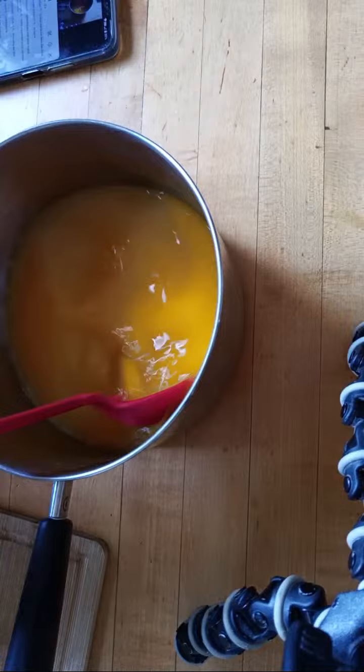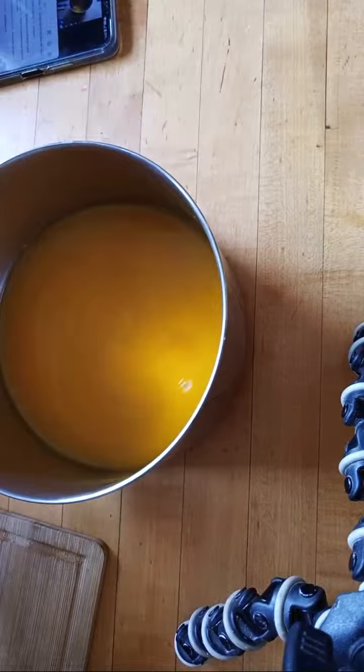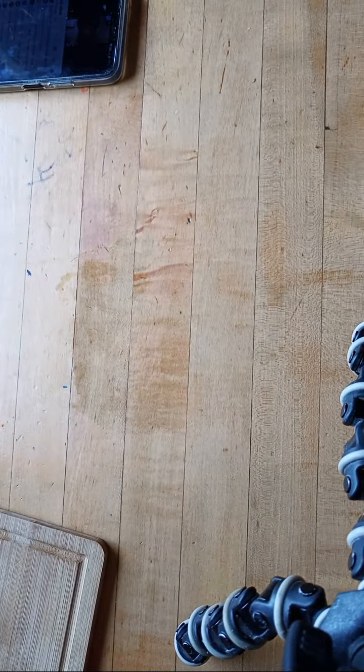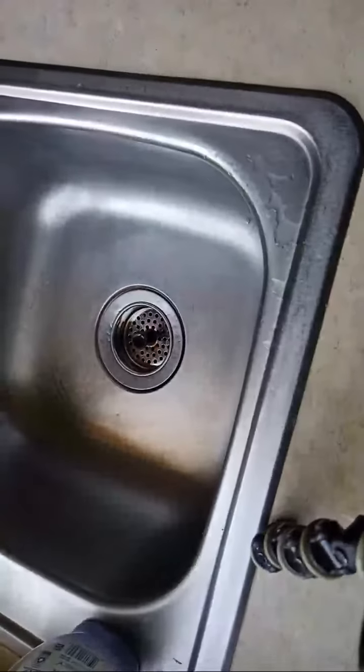We're going to put the brine on the stove to boil, and then we're going to peel the eggs together. I'm going to bring this over to the stove and bring you all over to the sink while I peel these eggs.